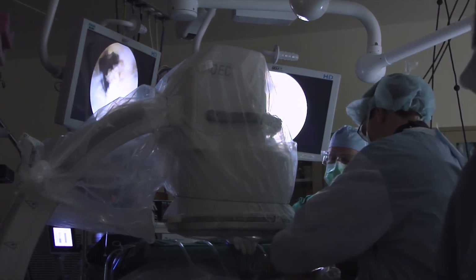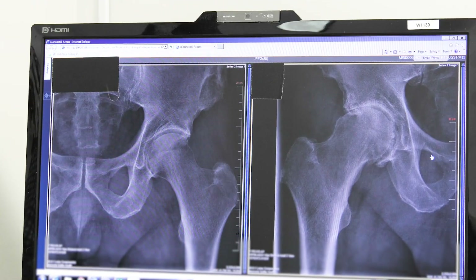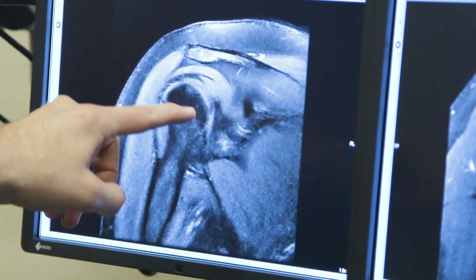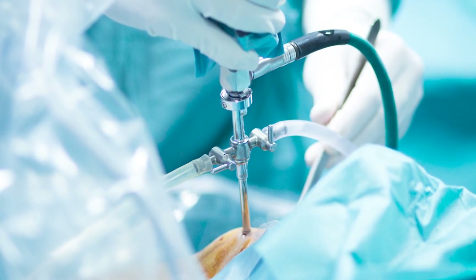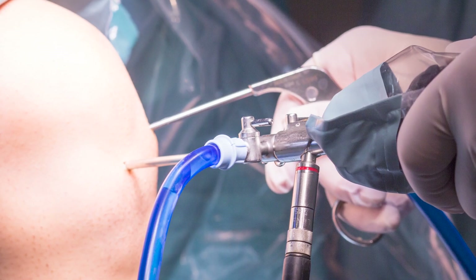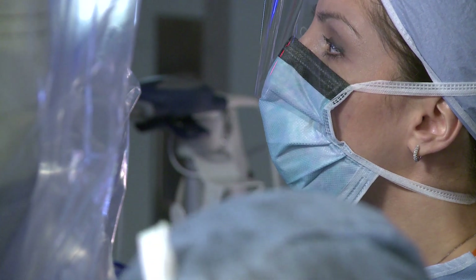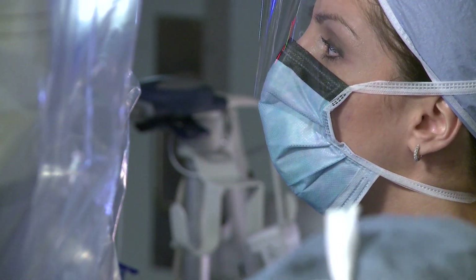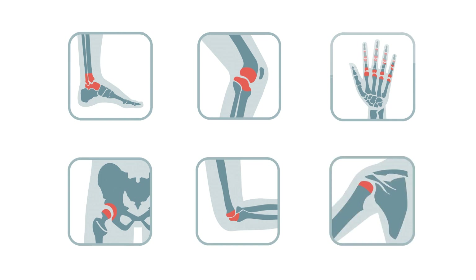Arthroscopy may be used to diagnose a joint issue or to guide a surgical procedure that addresses the issue. If the arthroscope is being used to guide a procedure, additional small incisions are made and additional medical instruments are inserted to complete the procedure. Arthroscopic surgery is commonly used to examine, diagnose, and address ankle, knee, wrist, hip, elbow, and shoulder problems.